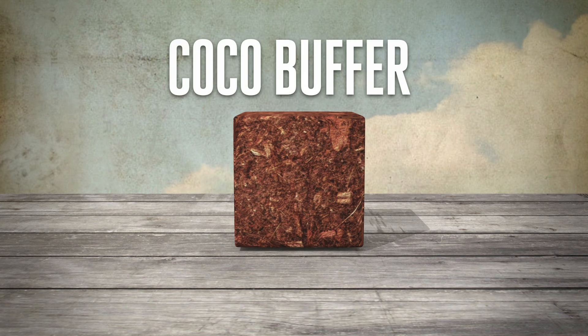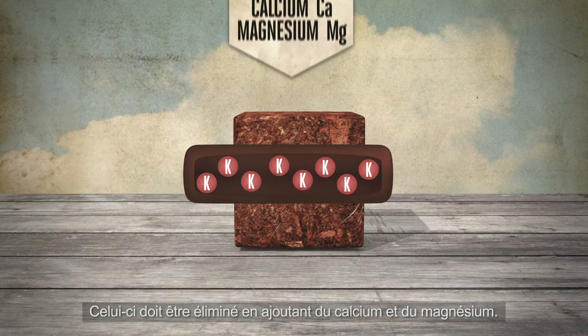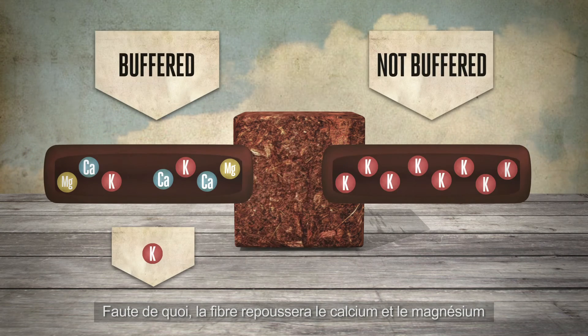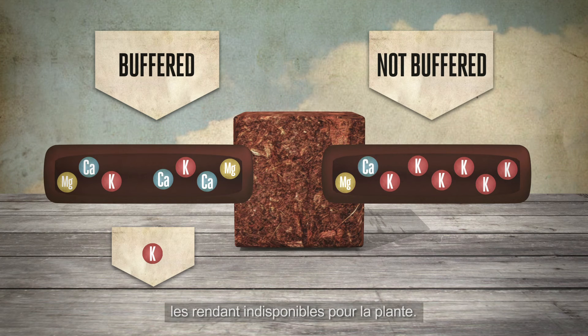Finally, we have the coco buffer. As mentioned, coco fibres also hold potassium. This needs to be removed by adding calcium and magnesium. If this does not happen, the fibre will draw calcium and magnesium out of the nutrient solution so that it is no longer available for the plant.